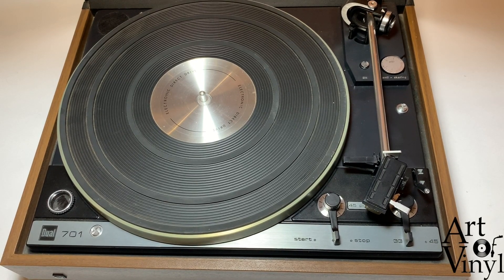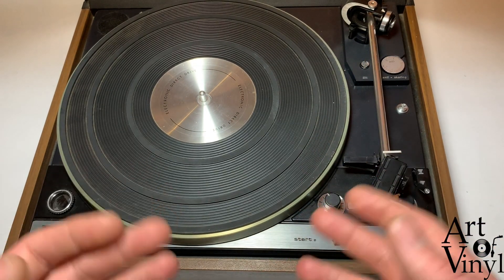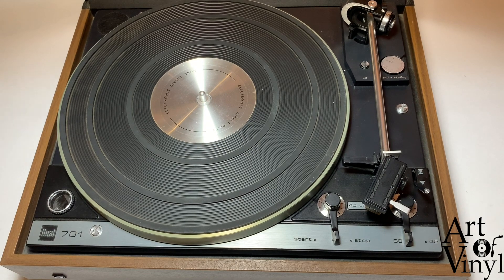Hello everyone and welcome to this instructional video on how to properly fine tune your dual record player to the cartridge. Today I will be using a dual 701 for demonstration purposes, but these exact same steps are applicable to many different types of dual record players, the list of which can be found down below in the description.